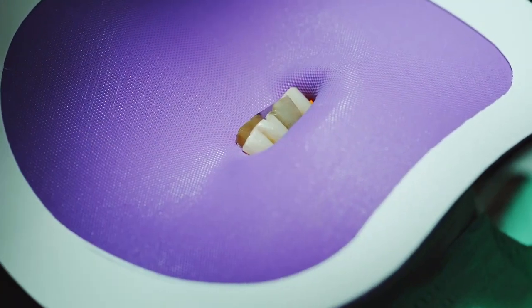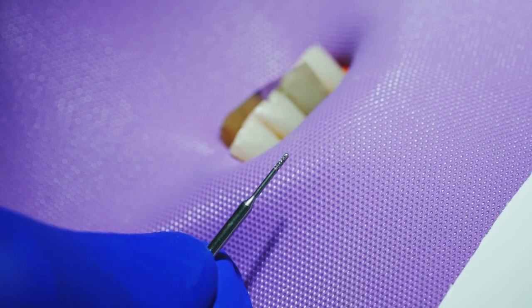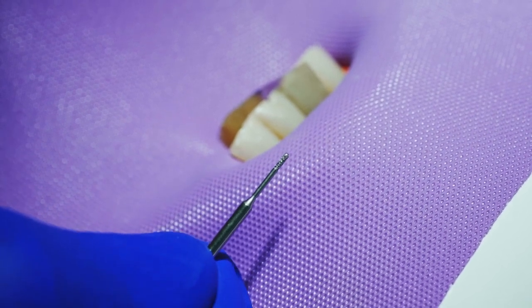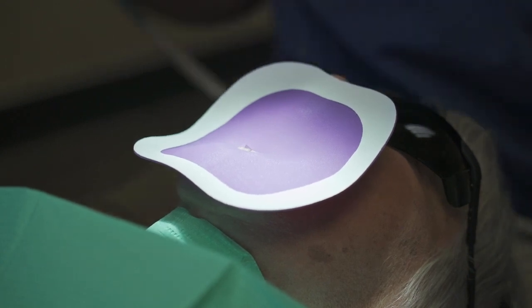We will now take the burr that comes with the kit. It's a micro pear-shaped burr, about two millimeters long, and slightly larger in diameter than the device that we'll be inserting. It is a diamond burr, so you'll have multiple uses with it. Put this in the handpiece — the reason we use a burr is it's easier to cut through dentin and enamel.